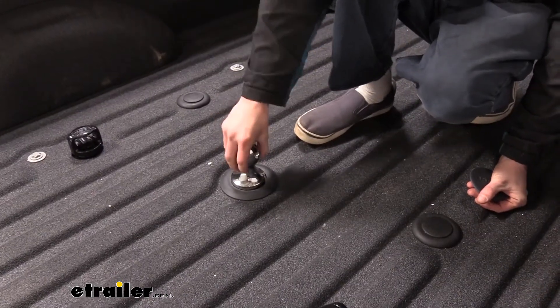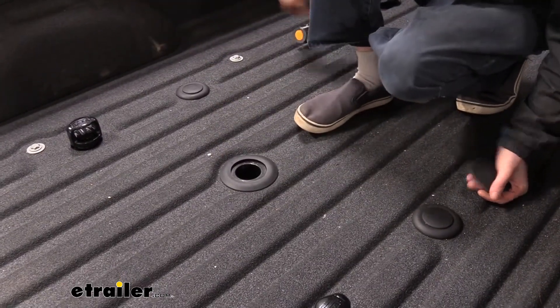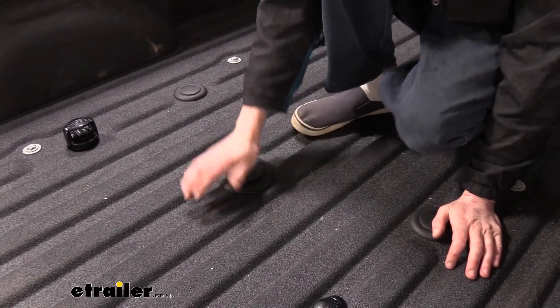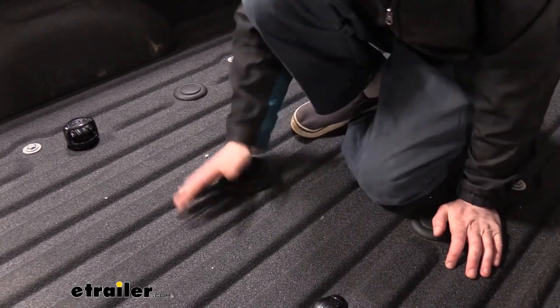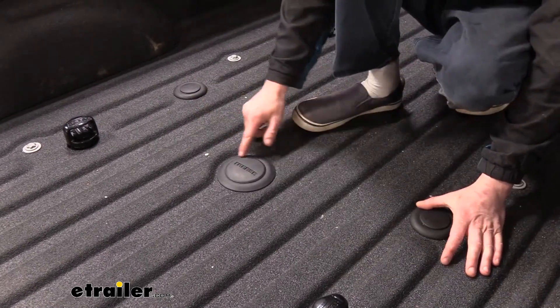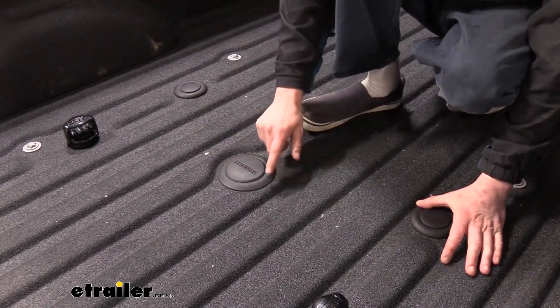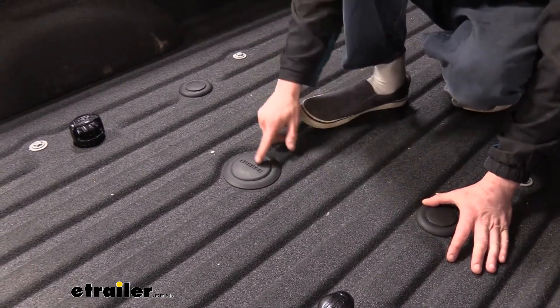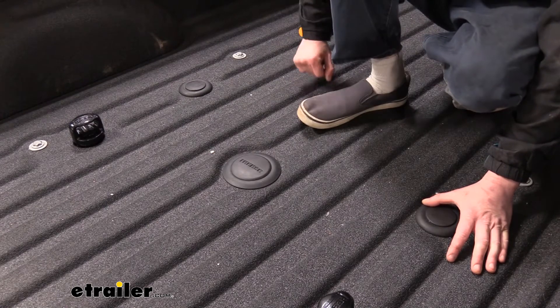When we take all of our components out when we're done towing, we'll put those in that storage bag. Reese also provides a cover for your gooseneck ball hole — you could put your factory prep package cover back on, but this one's a nicer look. The rubber feels better than the plastic cap that Ford gives you, and you can display the Reese logo showing off your components on your truck.